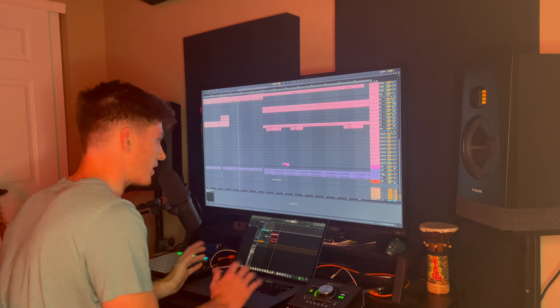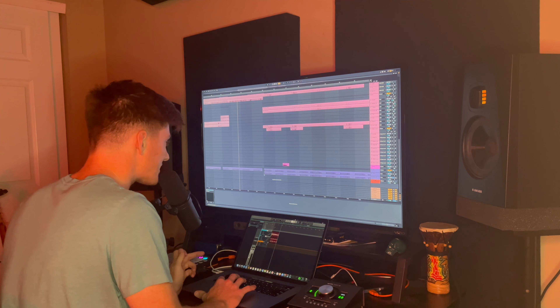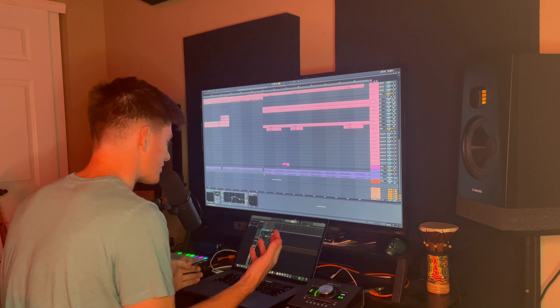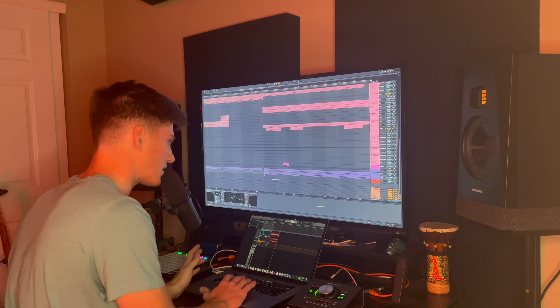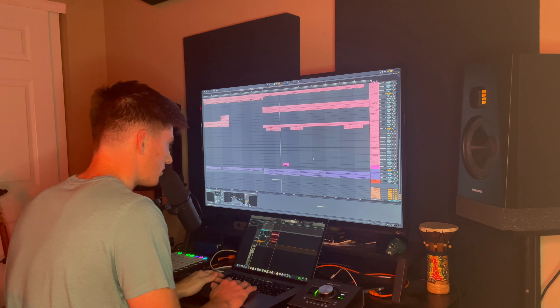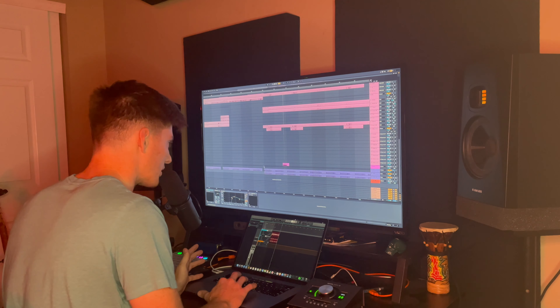Then when we get to chorus 2, things start to open up a little bit more. This top bass comes in that's just a high-pass, distorted version of the lower synth bass that's been in. And then you combine it with the lower synth bass, and all together it's a pretty big sound.